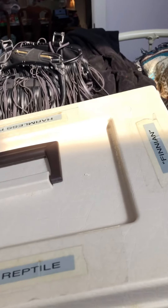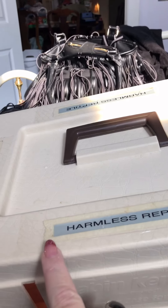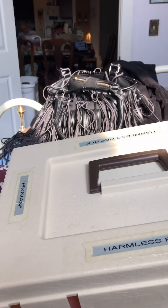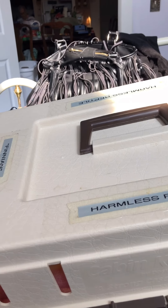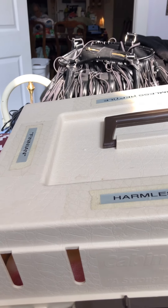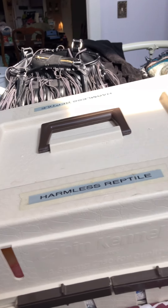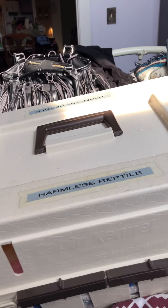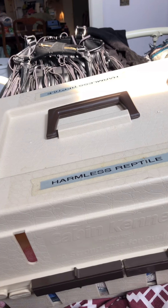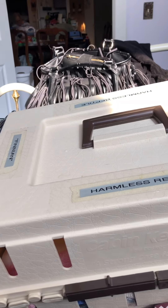I label all of the dragons' carriers. As you can see, it says 'harmless reptile' on both sides and his name 'Finian' on both sides. Why? Because if I get into a car accident, or I get separated from him, or he goes bouncing away for whatever reason and someone else finds him, I want them to know he's not going to hurt them so they will help him if he needs it. Label your carriers so everybody knows they don't need to be afraid.